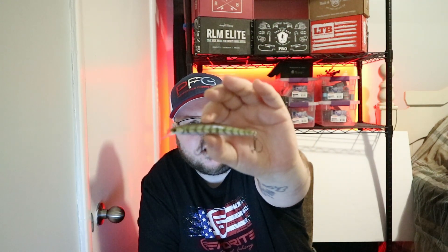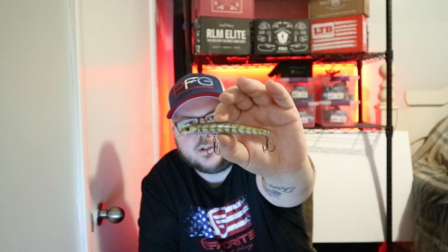It runs three to five feet and it's three-eighths of an ounce, about four inches long right there. Beautiful colors, good quality.